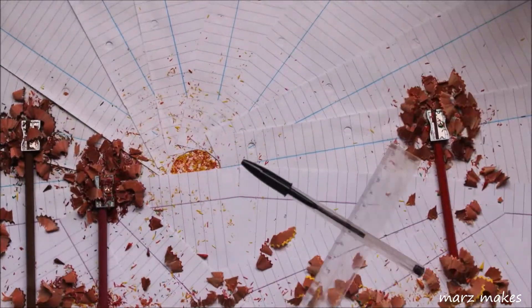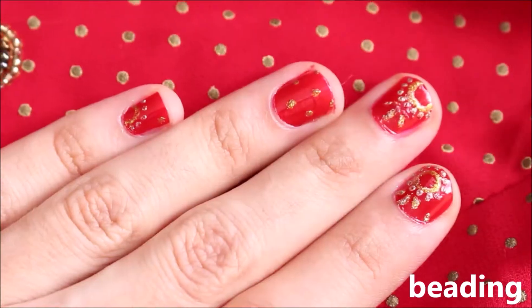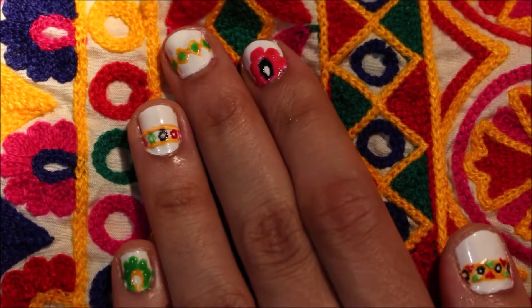Hi, welcome back to Mars Makes. Today's video shows how to paint nail polish patterns to look like South Asian fabric and jewellery.